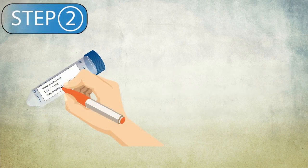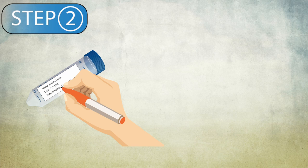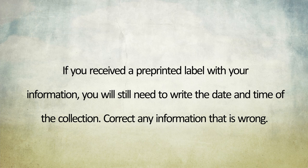Step 2. Using a permanent marker or pen, print your name, date of birth, and date and time of collection on the order form and tube label. If you received a pre-printed label with your information, you will still need to write down the date and time of collection. Correct any information that is wrong.